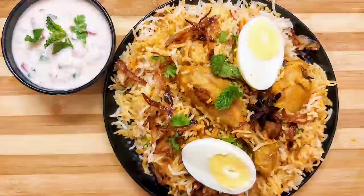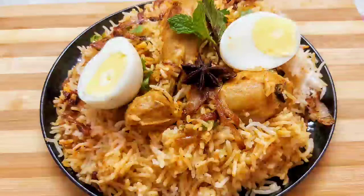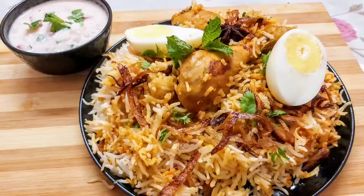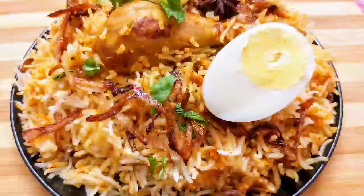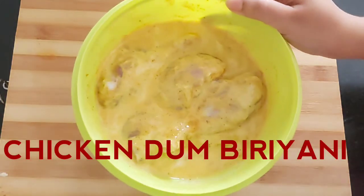Hello friends, welcome to my channel. In today's video I'm going to show a favorite recipe of every Indian, which is none other than chicken dum biryani. So let's quickly start with the recipe.